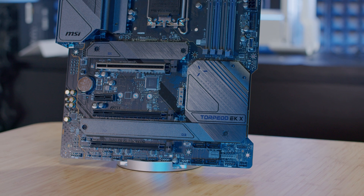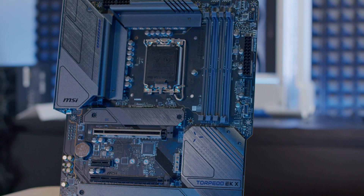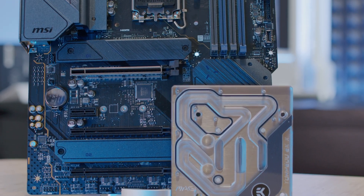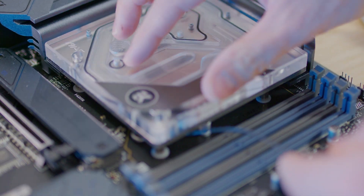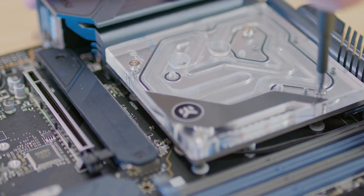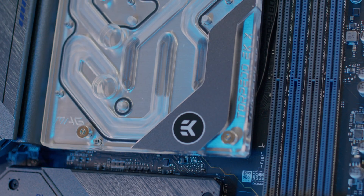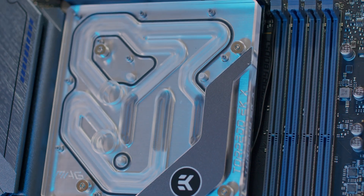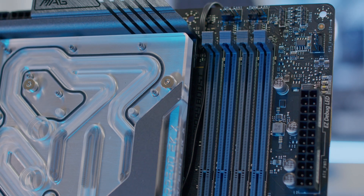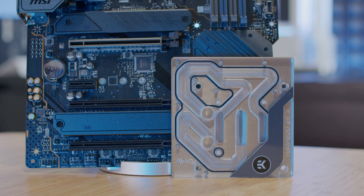Throughout the whole build you have a gray-blue color combination, which is quite nice. We have the EK Light Block, which utilizes the new Velocity 2 water block cooling engine. It doesn't replace the stock heatsink but instead complements it. They also eliminated parts from the standard monoblock design, making production cost more optimized, while still providing sufficient active cooling for the VRMs. The base is made of nickel-plated electrolytic copper, while the top is CNC machined cast acrylic glass. The monoblock also has a 3-pin addressable RGB header.